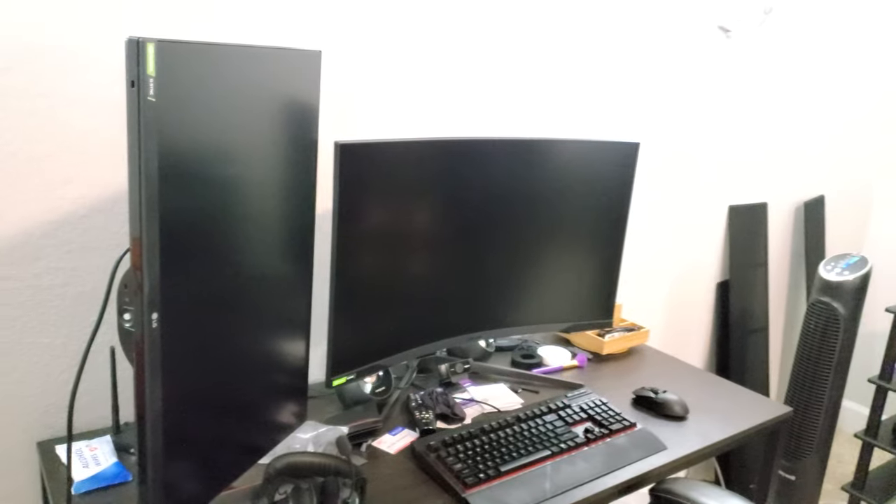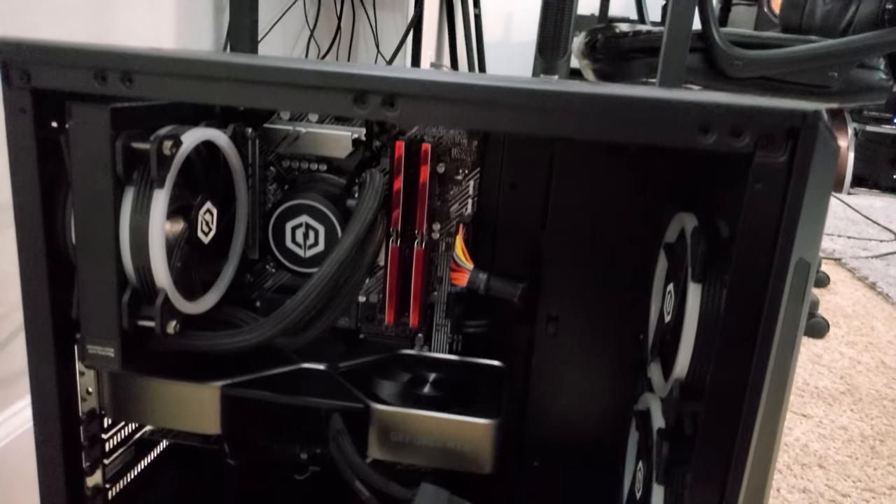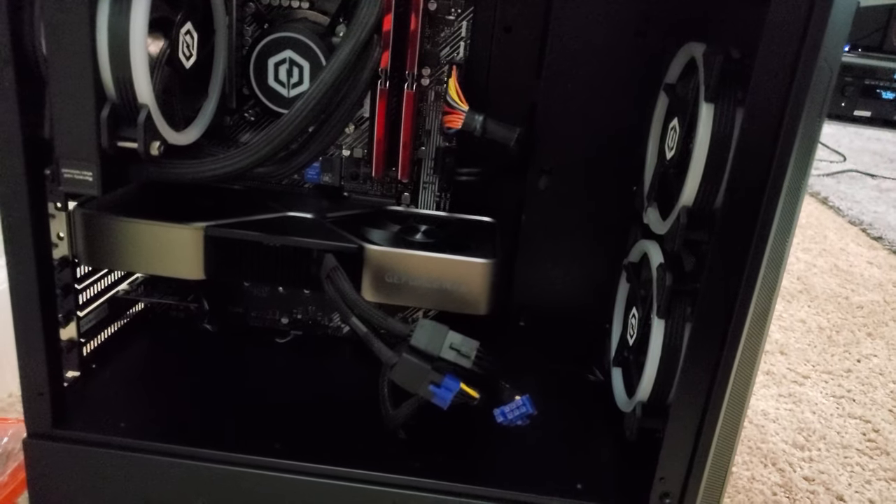The RAM I'm using is 3600 MHz from the Trident Z G.Skill Neo. And this is my old — well, current — gaming setup, because all the gaming I do is actually happening on this one right here. I usually do 1440p gaming, and the room looks a bit messy because everything is squeezed in here. I have a lot of tech right now to review and make videos on, which is why everything is squeezed into this media room.